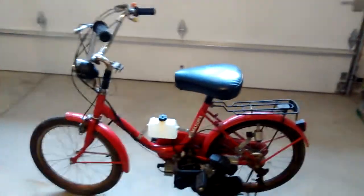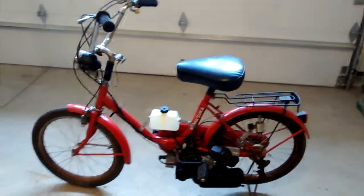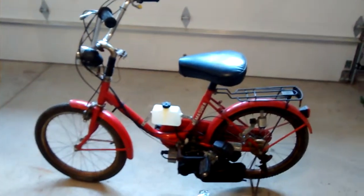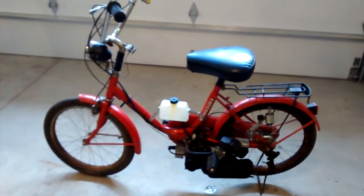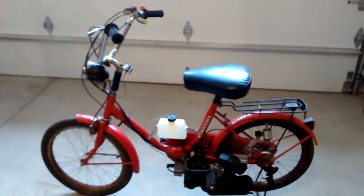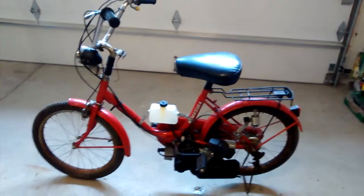I believe Kamasura was a Chinese company. They were looking at getting into the transportation industry in the United States, and this was kind of a test. It ended up not being very well received, and there weren't a lot of these sold. Kamasura didn't really have widely sold vehicles in the U.S. after that.